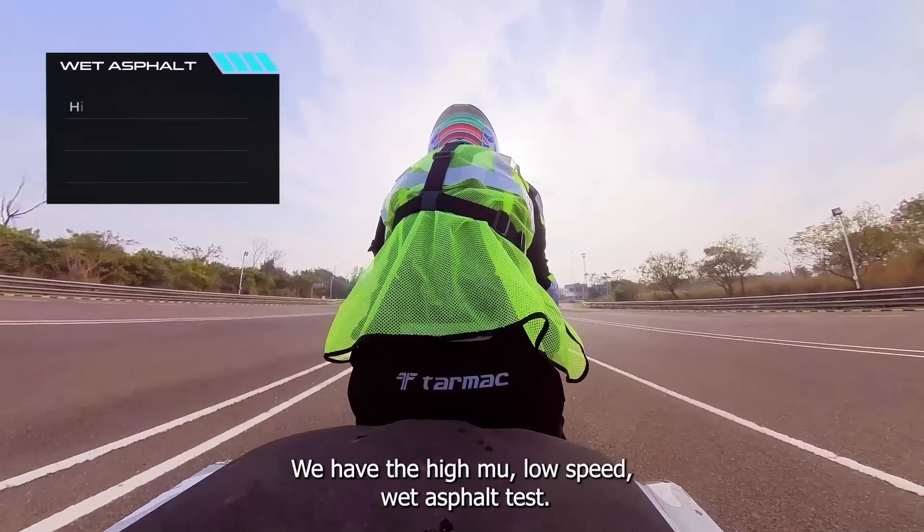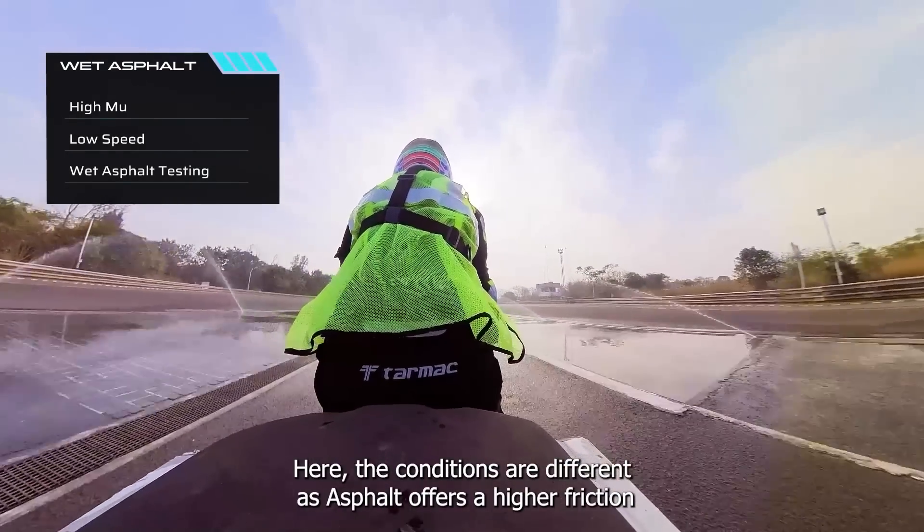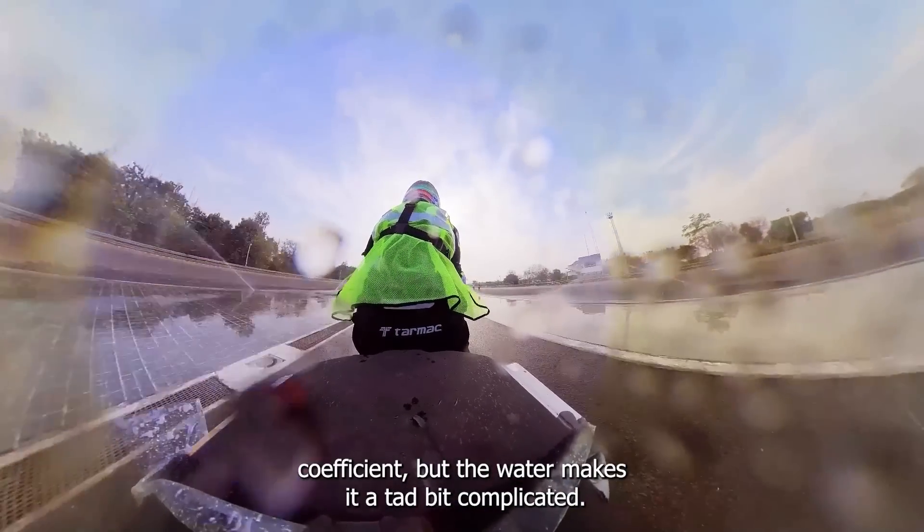Moving ahead, we have the high mu, low speed wet asphalt tests. Here the conditions are different as asphalt offers a higher friction coefficient, but the water makes it a tad bit complicated.